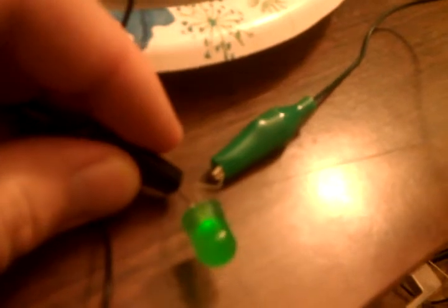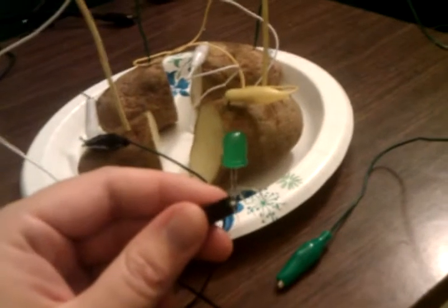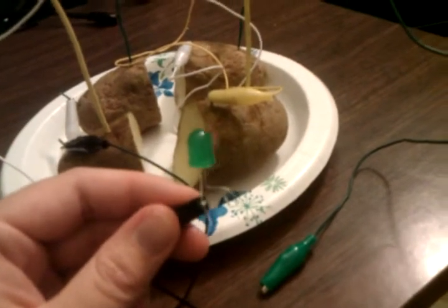With four halves of the potato, it's actually really bright. Potato power! That's 3.9 volts.